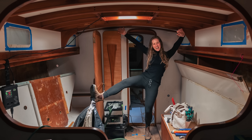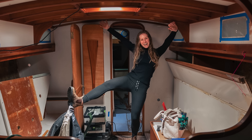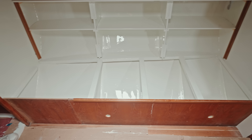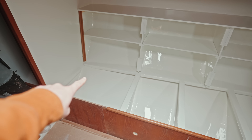Here we had a cabinet with a diesel tank in it, and we're just going to have a bulkhead-mounted heater above. So we've extended this berth — essentially we now only have a cushion for like two-thirds of the berth.